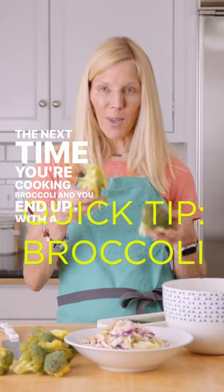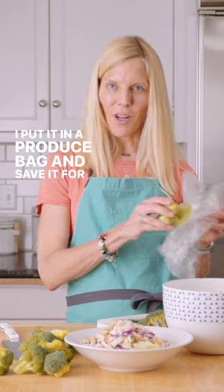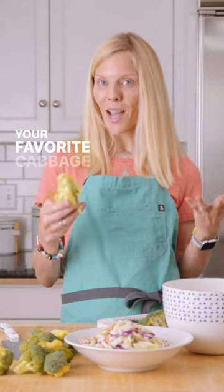The next time you're cooking broccoli and you end up with a big leftover stem, put it in a produce bag and save it for another night. Then mix slaw with it — you can make a full-on broccoli slaw or you can add it to your favorite cabbage slaw.